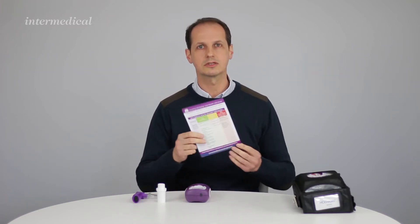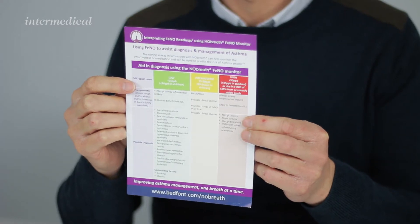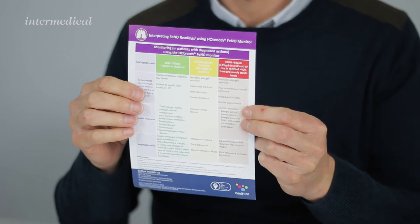The monitor comes in this carry case. In here you'll get the monitor, a mouthpiece, and a flow indicator to be put into the device. It also comes with a chart for interpreting the NO in the breath — on one side you've got adults and on the other side you've got children.